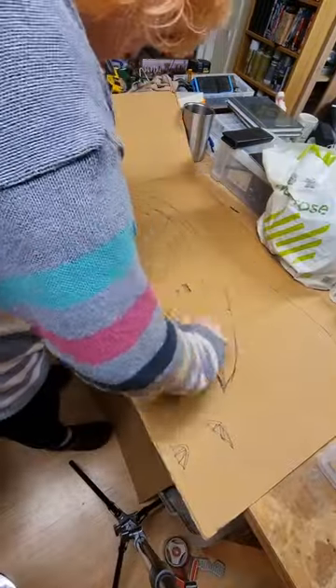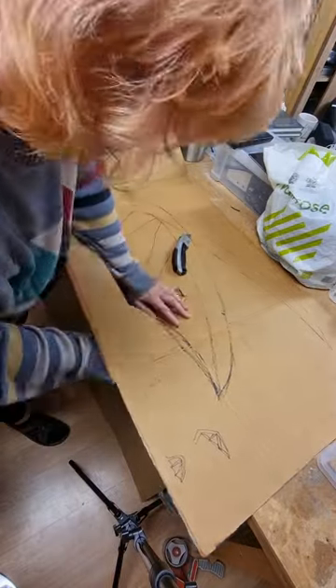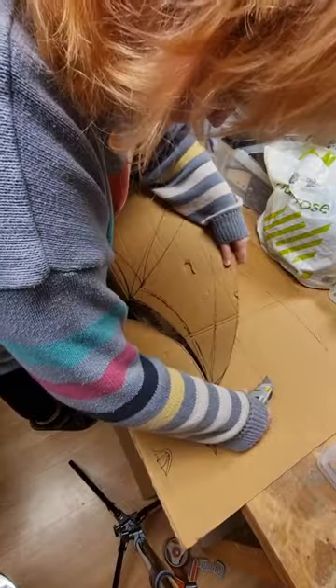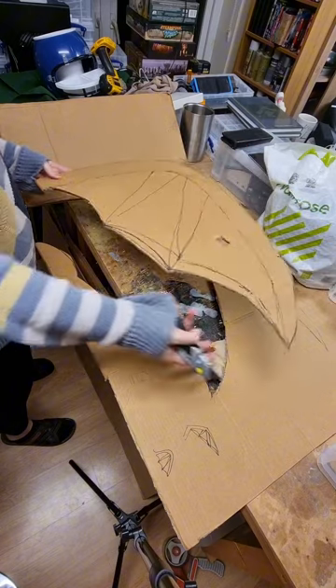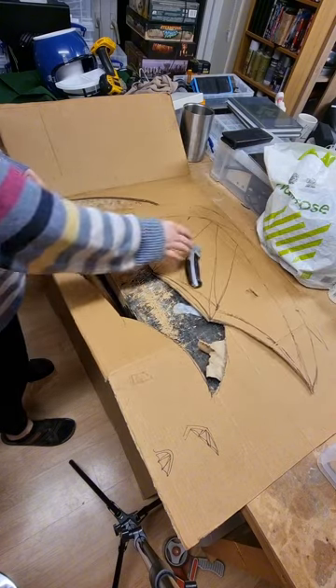I sketched out the membrane using a box cutter — this is a Stanley knife. I cut out the cardboard all in one piece and saved it so that I have a template, so that when I cut the foam it will all be exactly the same shape. That's what you get with a little wobbly end there because I cut it on a fold.